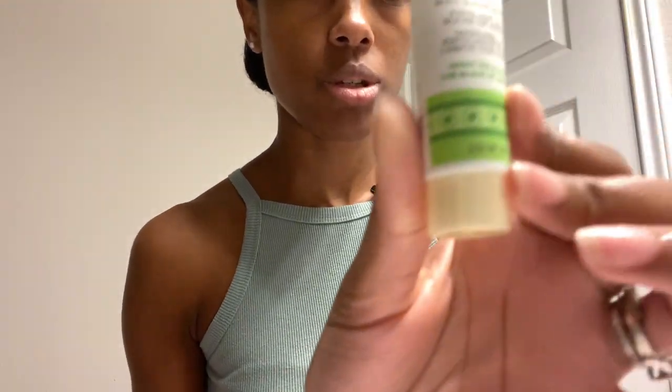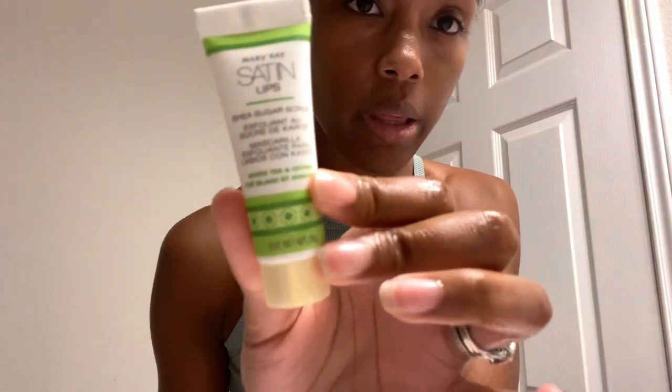I'm excited to try this lip scrub — I haven't tried it, so I'm going to try it first hand with you guys. It's a sugar scrub. It says to massage onto the lips in a circular motion, then wipe away or rinse. It's White Tea and Citrus scented. Let's see if it gives me satin lips here. I had to smell it — does it smell like sugar? It does! Next I'll follow up with some Shea Butter Balm.